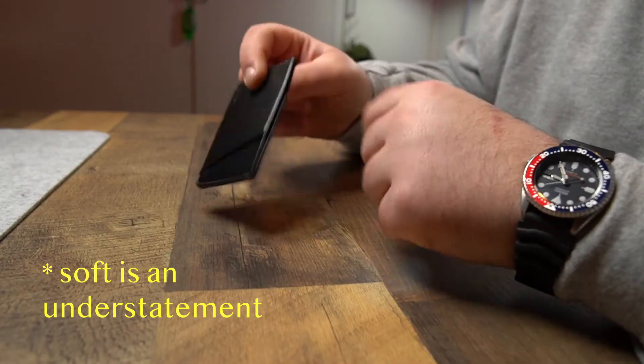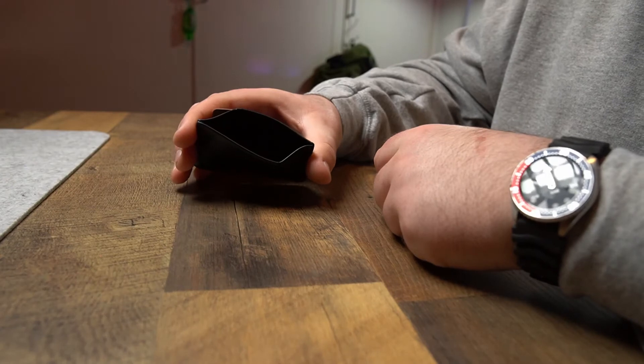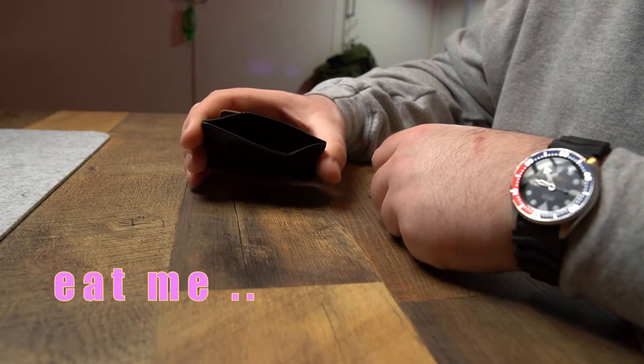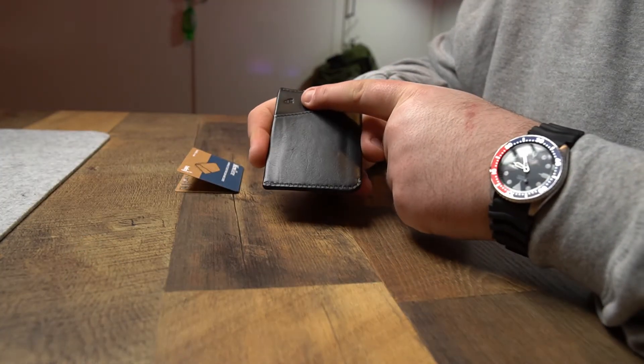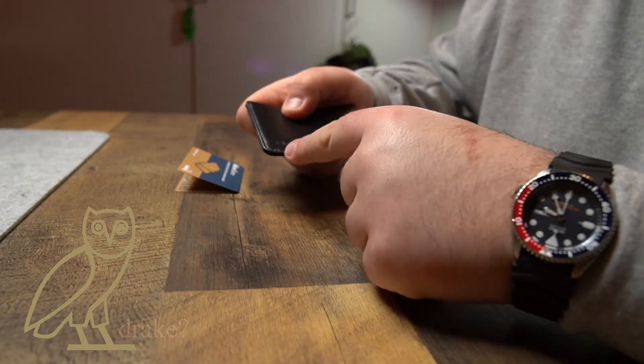You have a card slot here, you have another card slot there, and then of course on the top you have that little opening. There's also an owl up there, and on this side down the bottom you have the Bellroy branding.